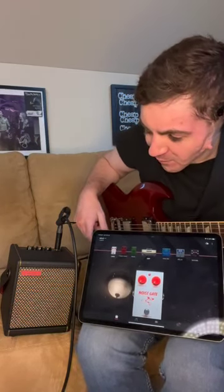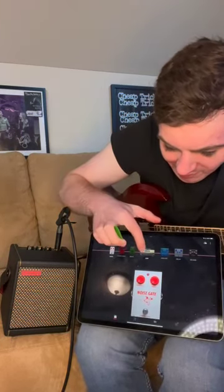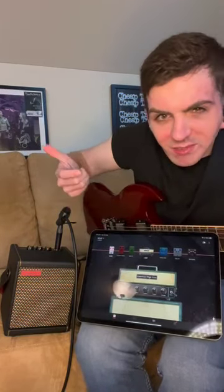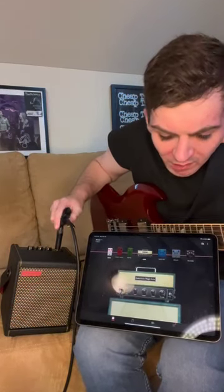I keep the noise gate at zero. Then the other thing I like to do is just control the gain for a lead tone, and that's really it — it's straightforward with that kind of setup.